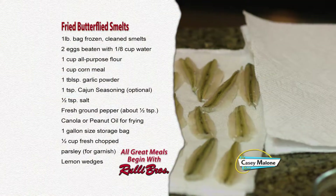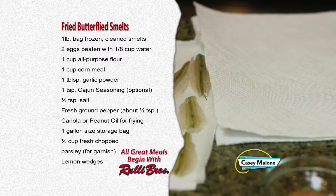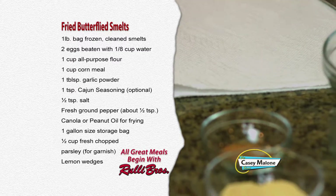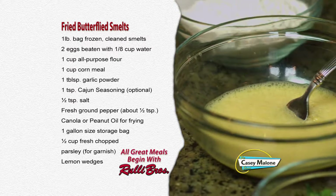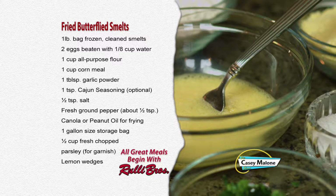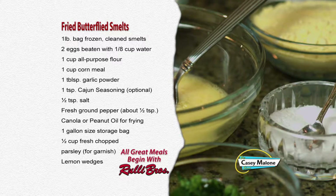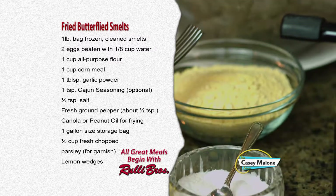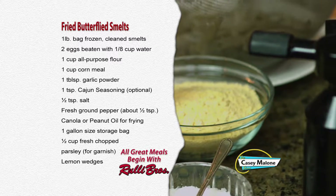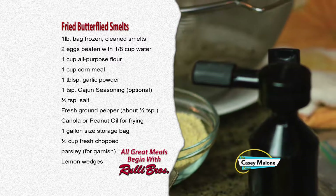Smelts are not just for Christmas Eve — you can make these every day of the year. Let's get started making the butterflied fried smelts. For this recipe you'll need: one pound bag of frozen cleaned smelts, two eggs beaten with one-eighth cup of water, one cup of all-purpose flour, one cup of cornmeal, one tablespoon of garlic powder, one teaspoon of Cajun seasoning (optional), half teaspoon of salt, half teaspoon of fresh ground black pepper, and canola or peanut oil for frying.